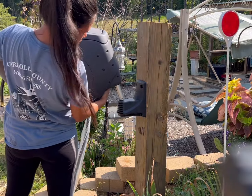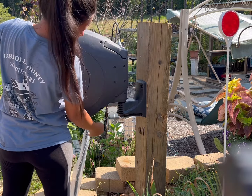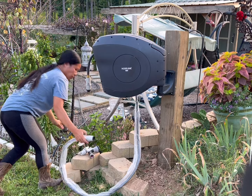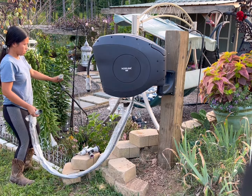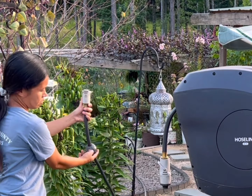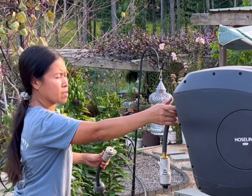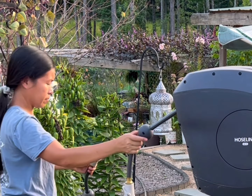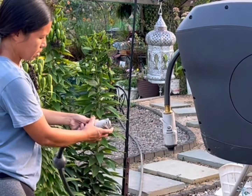This 82-foot hose reel can be moved from one place to another, so it is really convenient. I would highly recommend that if you buy a hose reel from them, you also buy extra brackets. This round thing I'm holding is a stopper ball that stops the rest of the hose from going back inside the hose reel.